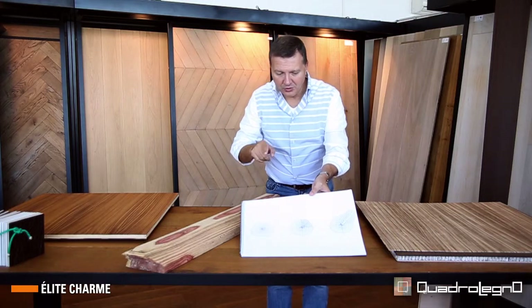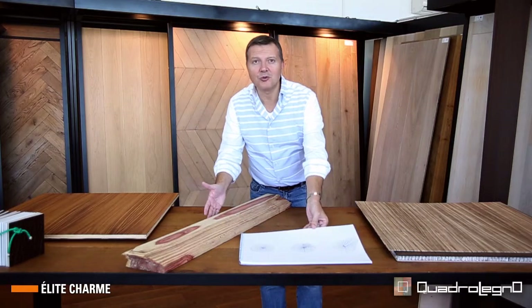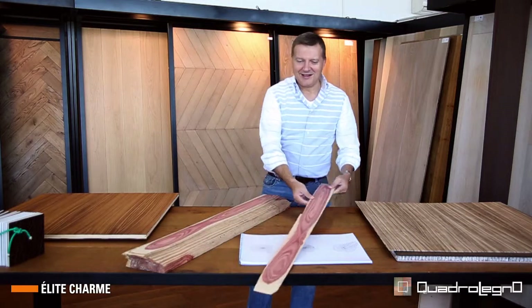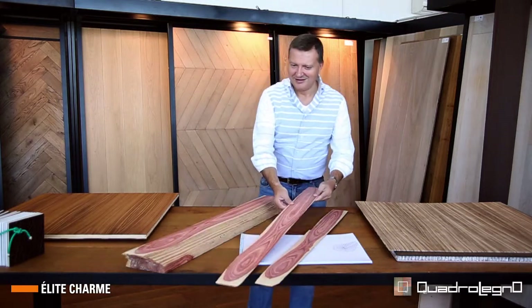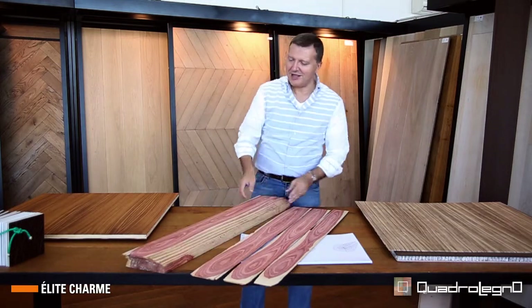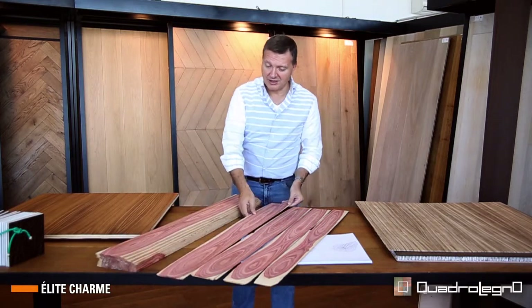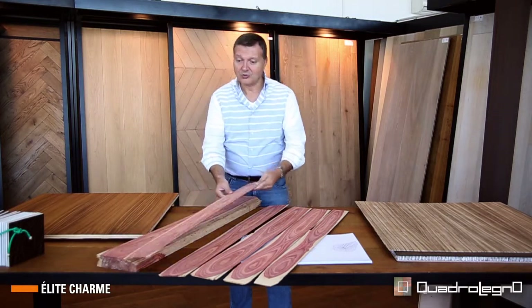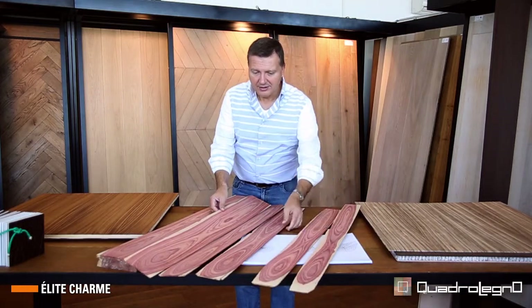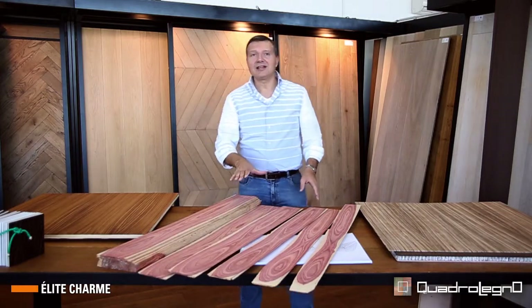A small example: here we have half a trunk — it is a bois de rose — and so to speak we have these pieces of wood which are of spectacular tones. The tones are totally natural and not treated artificially, and these pieces of wood, if you organize them in sequence, create a continuity of the wood grain.